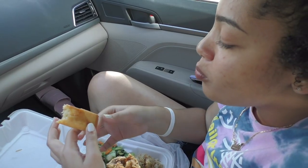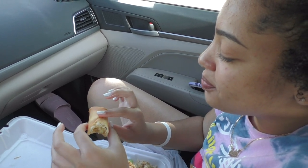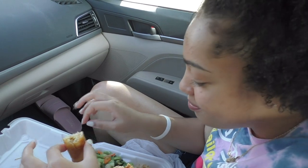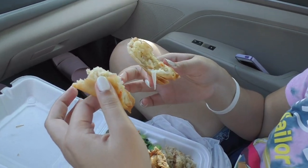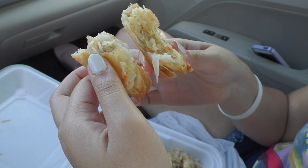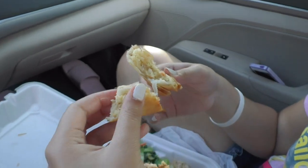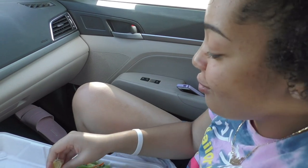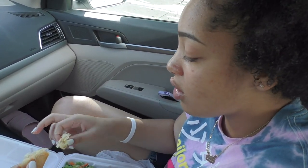They're good, but I feel like egg rolls are better from places that I've been to. They're kind of cold and I just got them. Only if they were warm they would have been better. It's so good though. And it's even better because my mom paid for it — I didn't have to use my own money.